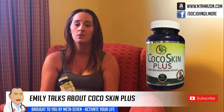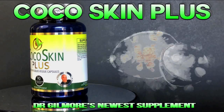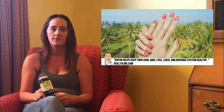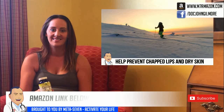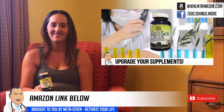This is Emily, and Emily's been using Coco Skin Plus. Emily, you want to give your personal testimonial? I started taking Coco Skin Plus about six months ago and since then I've noticed a huge difference in my skin — it's softer, my hair is softer and it's grown so long. I highly recommend it. It's definitely helped my hair and skin feel better. You can pick it up on Amazon — check out Coco Skin Plus on m7amazon.com, designed by Dr. John Gilmore.